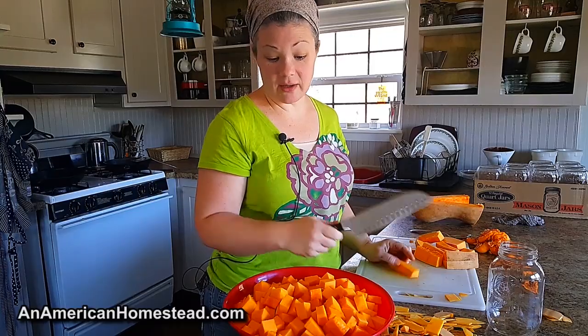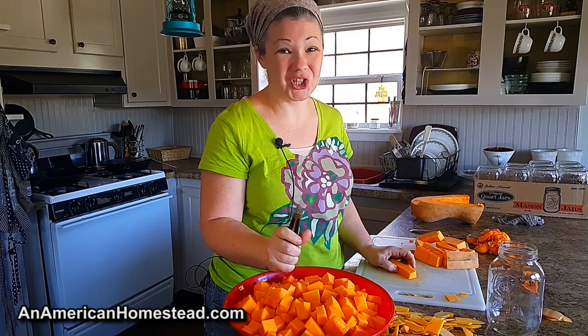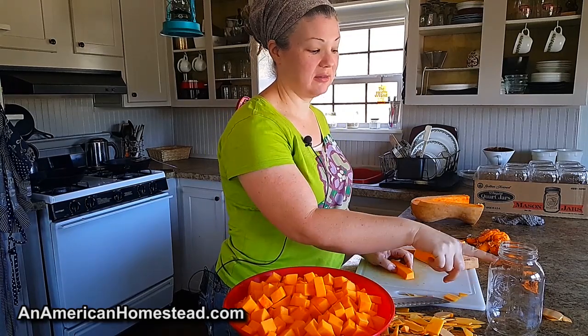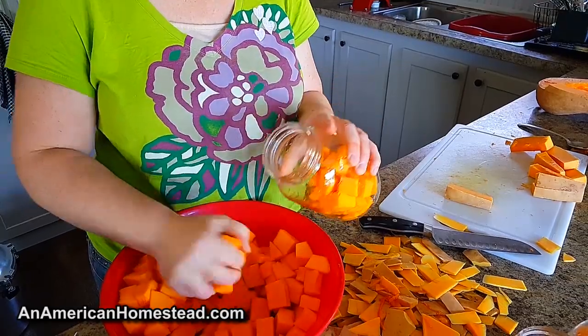So basically I'm just going to finish chopping these up. I'm going to put them in the jars and get them in the canner. It's a super easy process — I don't even cook it first. I put the raw squash into the jar, top it off with water, straight into the canner. And we'll bring you back and show you the finished product.